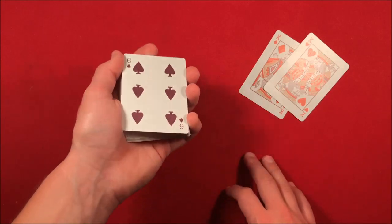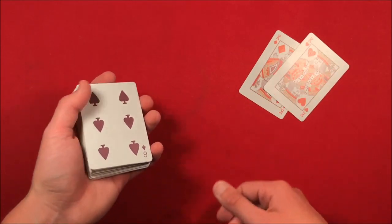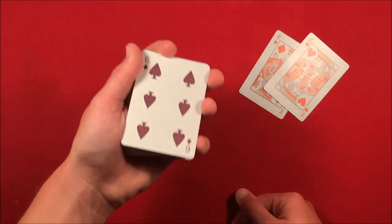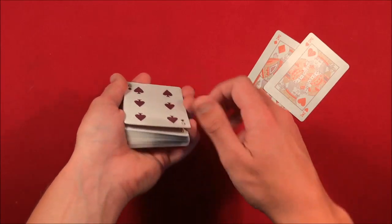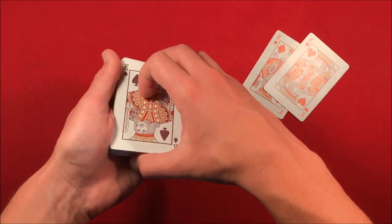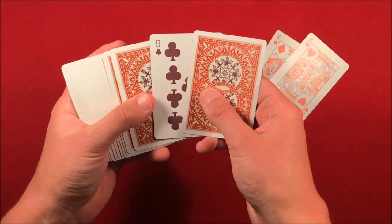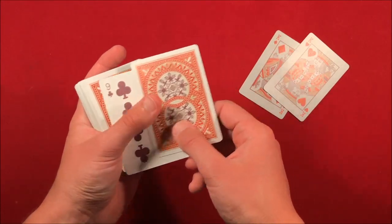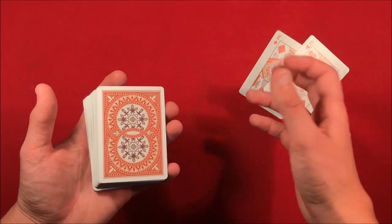Put their selection on top — now you have that face-up card on the bottom and their card on top. You say, 'Go ahead, you could have picked any card.' At this point, do an actual double undercut: get a pinky break underneath the top card and say, 'Go ahead and remember the six of spades.' As you're telling them to remember the card, double undercut it to the bottom.